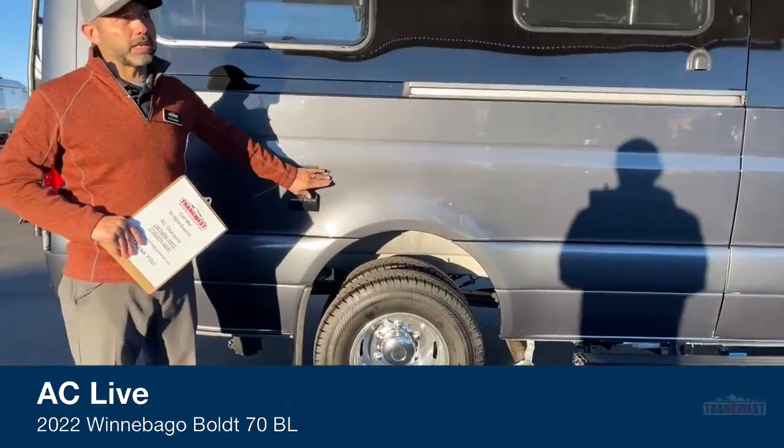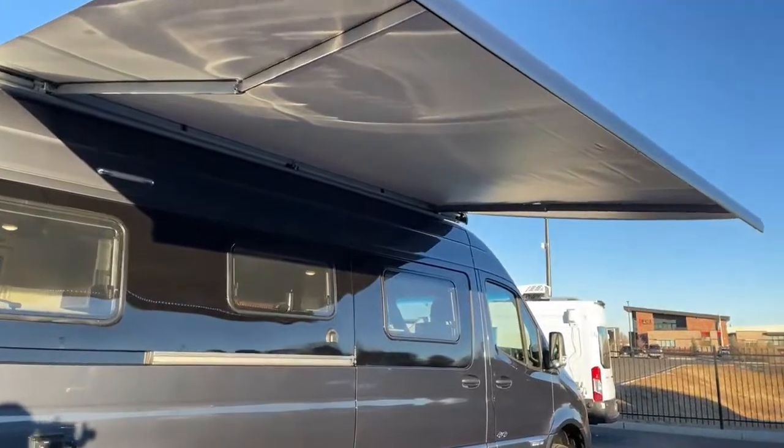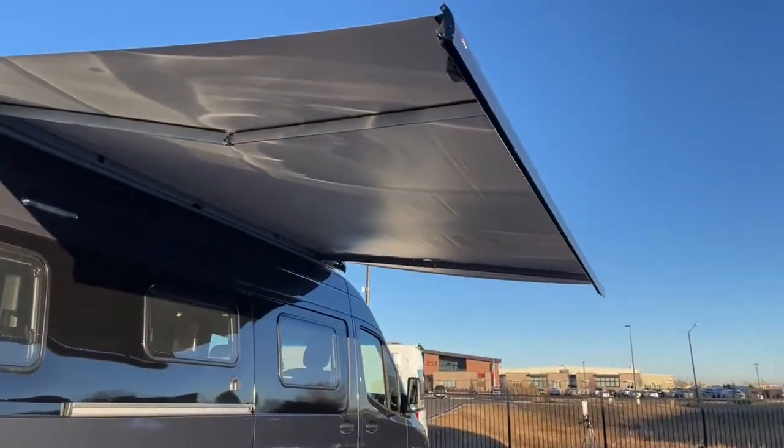We've got our 13-foot awning with LED lights up right now, providing plenty of coverage from those sunny days.